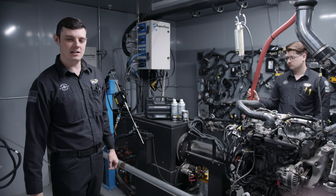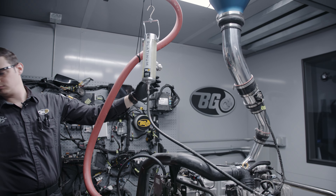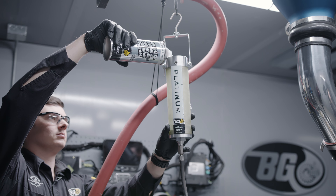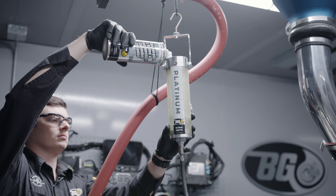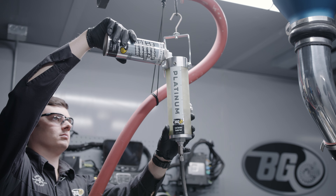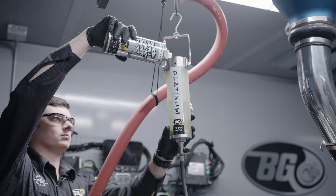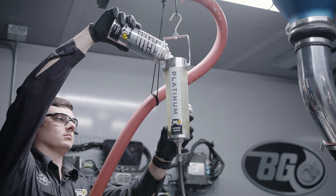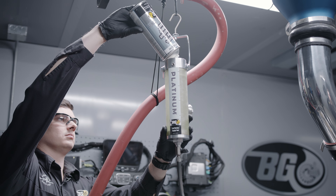After hooking the platinum tool to the engine, we fill the tool with intake valve and combustion chamber cleaner. This cleaner is fed into the engine via vacuum and gravity. We usually do two cans for this service with a 15-minute idle time in between each can. This product is used to clean out the intake valves and combustion chambers.